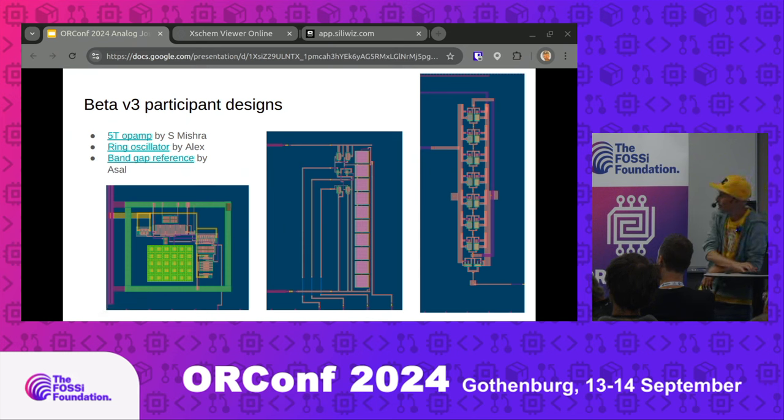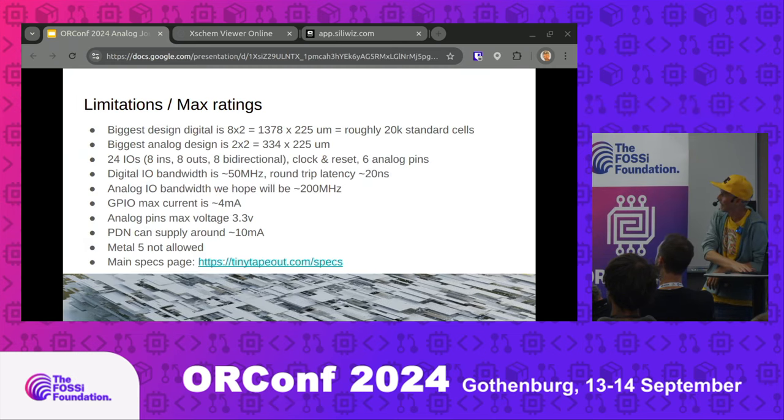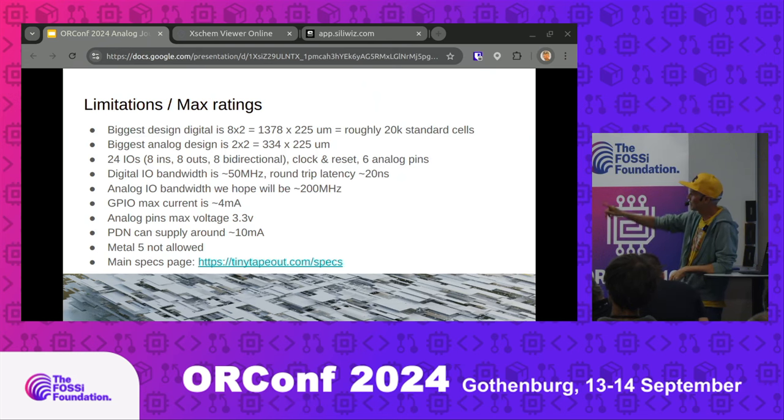Beta cohort 3 of the course came up with some more cool designs — some more professional people and some complete beginners. To submit designs for Tiny Tape Out analog edition, you just need the GDS, the LEF, and the info.yaml in the right place in a GitHub repository. Our actions will run all the DRCs and checks and build you the 3D and 2D viewers. The current top-level limitations: six analog pins, 3.3-volt maximum, a few hundred megahertz bandwidth, about 10 milliamps maximum current draw — all specs are on the specs page.